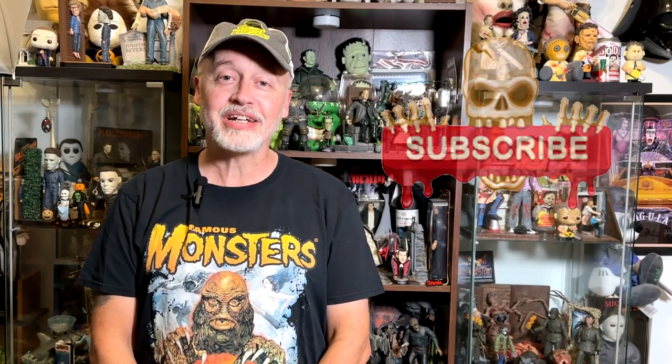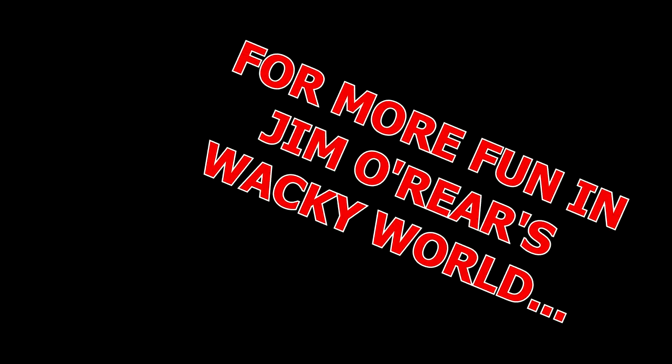Thanks again for watching. We'll see you next time. Bye.